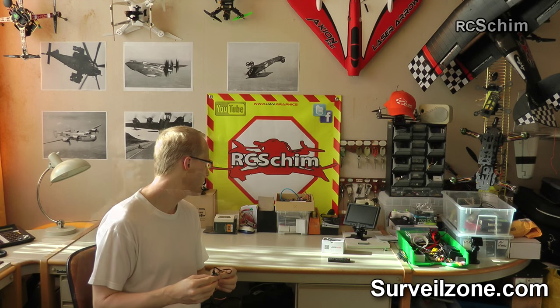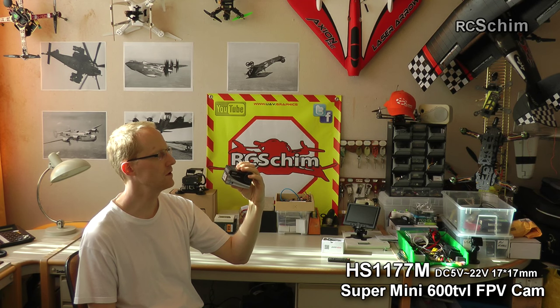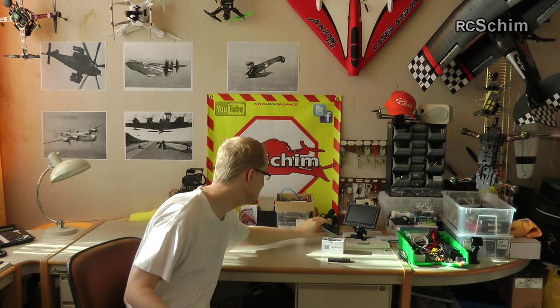I bought the Foxy Legend FPV camera from surveilzone.com. It has a really large voltage range: 5 to 22 volts, which is really nice. It has a 2.8mm lens and 600 TV lines. I'm going to try this and see if it's better than the Fatshark 600 TV lines camera.